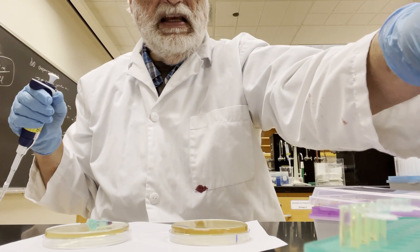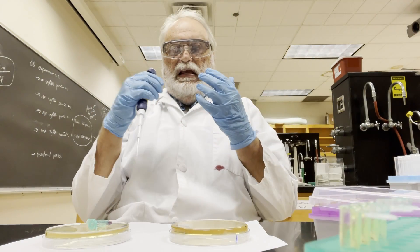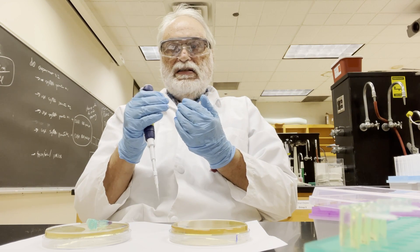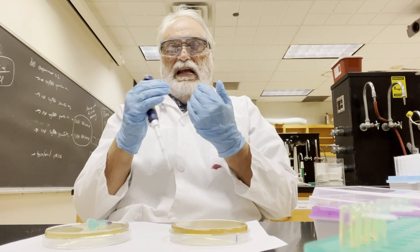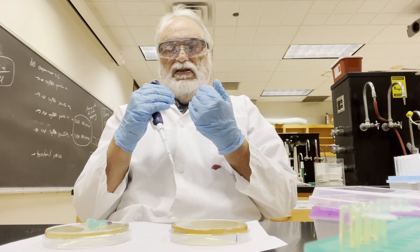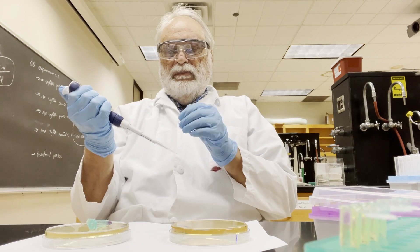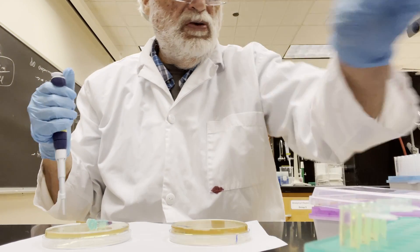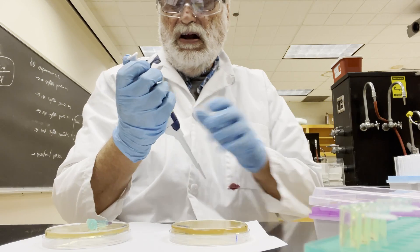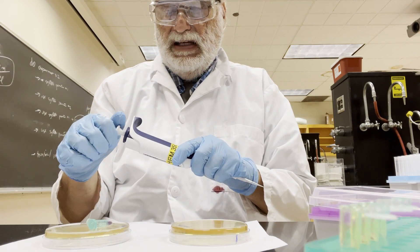This tube has everything needed to do PCR — it has all the deoxynucleotides, it has the right buffer, and it has the two template oligonucleotides we added in, so it's ready to go. Each of the PCR reactions will be done in 10 microliters, so I'll set the pipette to 10 microliters.